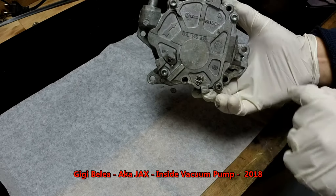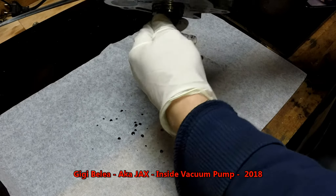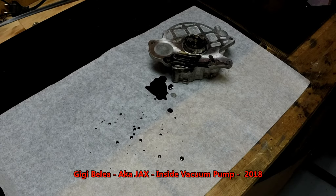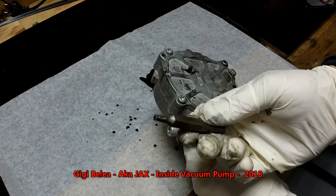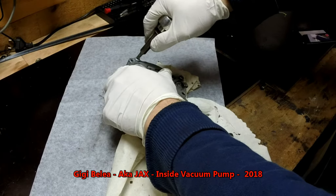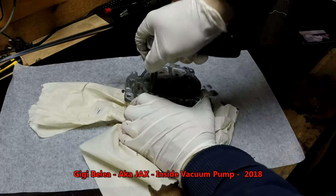We have four screws. On the other side, we can see this is going to sit on the intake cam and it will be rotated with the cam. As I'm turning it, you will see it will start to spit a lot of oil because it's lubricated by the engine oil. This is a T30 — I have four screws that I have to take out.